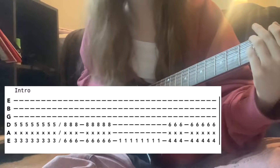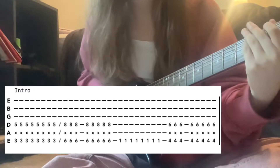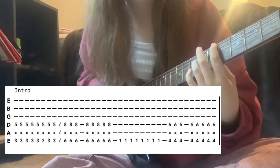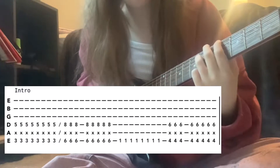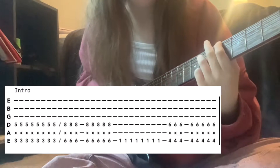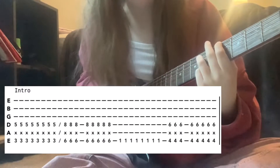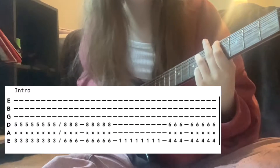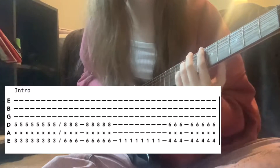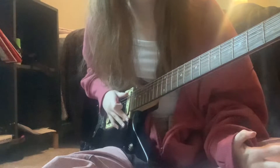Then move down to the low E first fret — not an octave, just that single note with no other strings ringing out — strummed eight times. Then move back to the octave shape at the fourth fret on the low E and the sixth fret on the D.